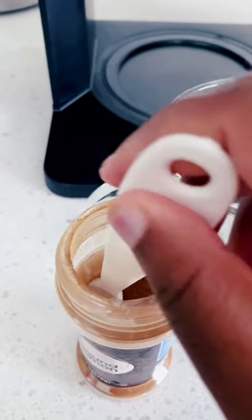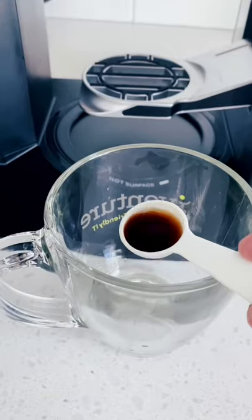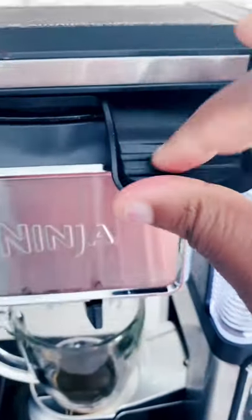Then I add one eighth teaspoon of cinnamon — mini cinnamon, I love cinnamon — and then one teaspoon of vanilla extract in my cup. And we're going to go ahead and start brewing our coffee.